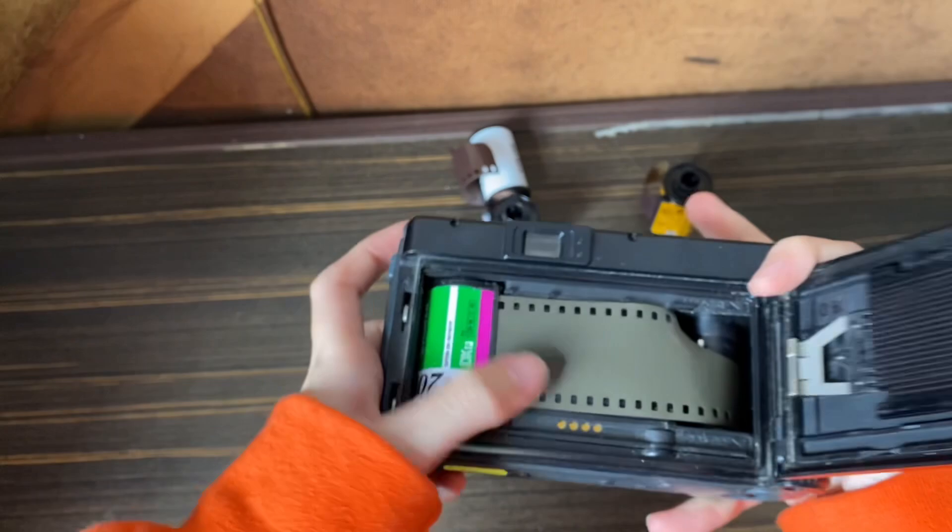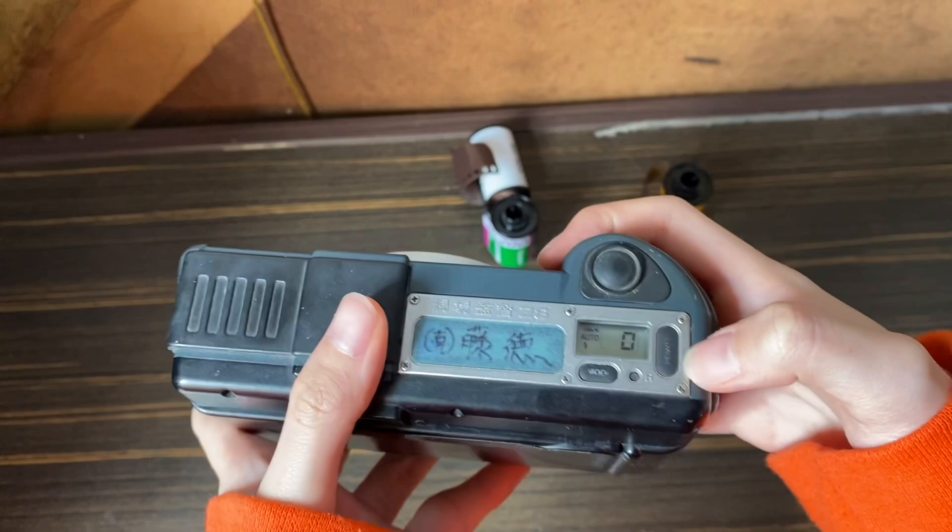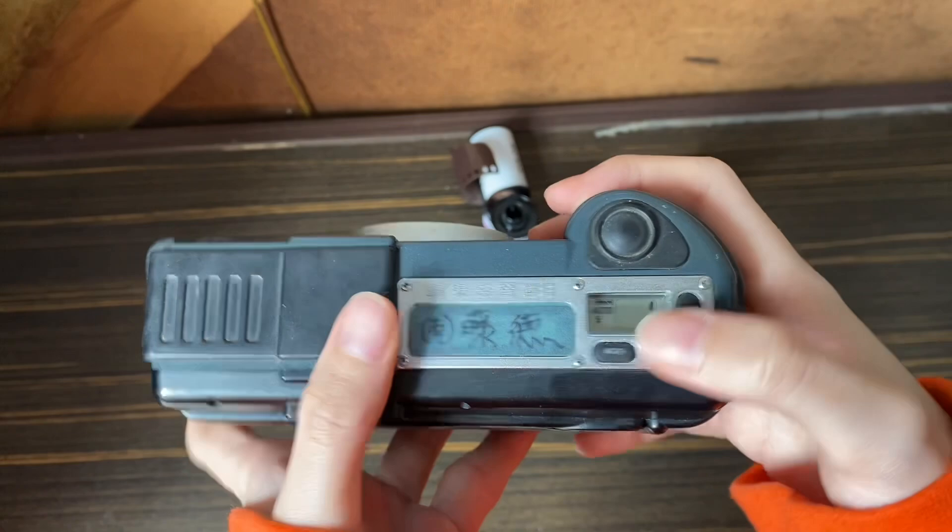This is the power on and off button — you can just press it to turn it off or on. This is the film counter; every time you start with a film it will begin at one.